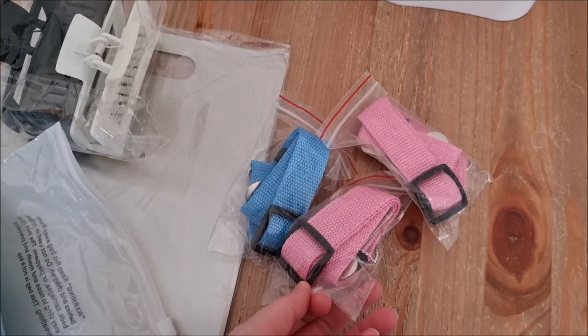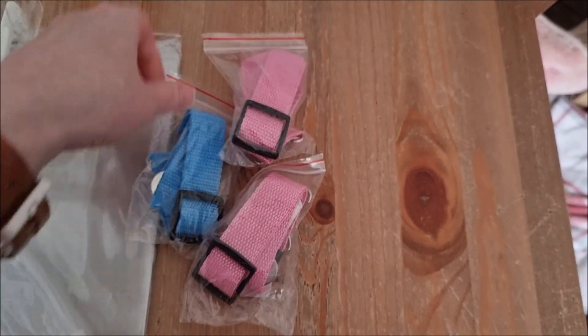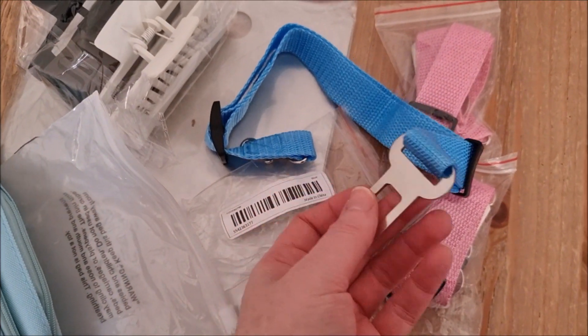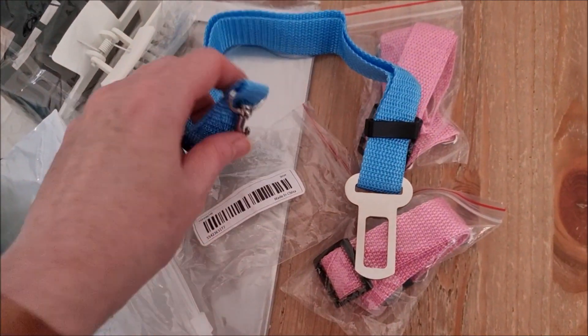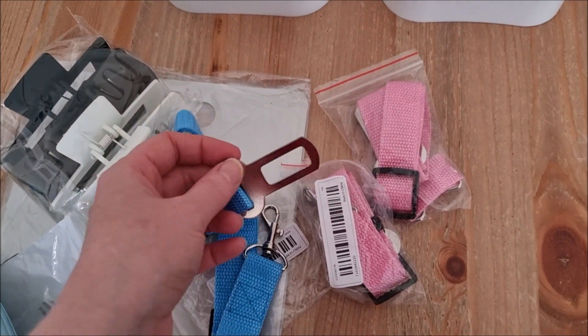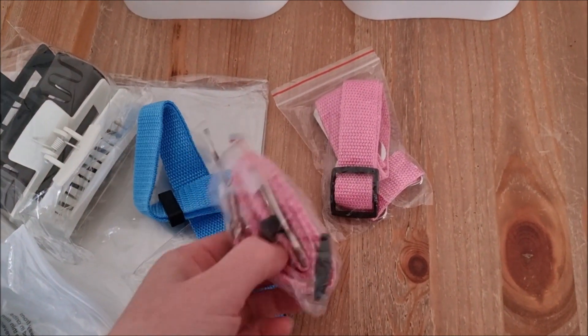The next items I got were these three dog car seat clips. I'll just open one — this side clips into the actual seat belt buckle and then you just attach this to their collar. So three of them in their seats when they're sitting in the seats and not in their crate in the back. I really like those.